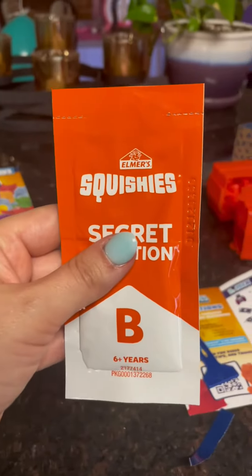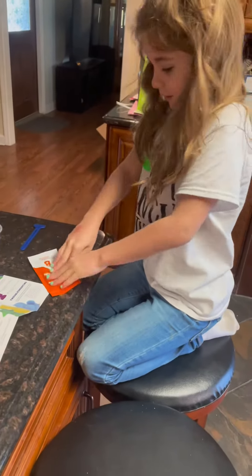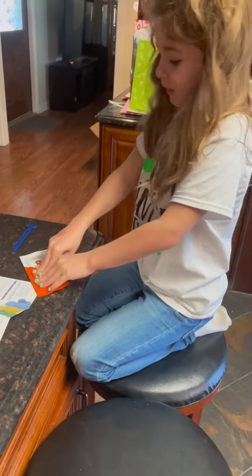All right, we got A in there. Now we do the exact same thing with solution B. Squishing B like a pro, making sure it's really good and squished.